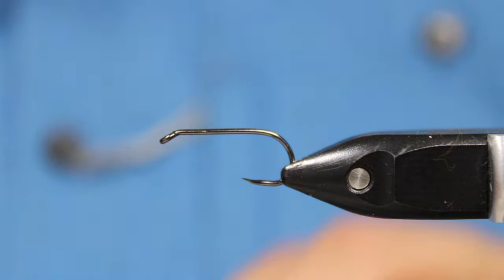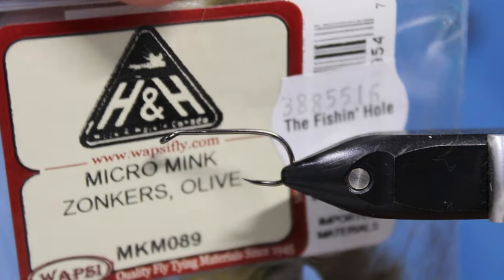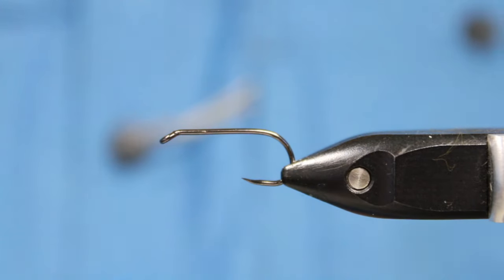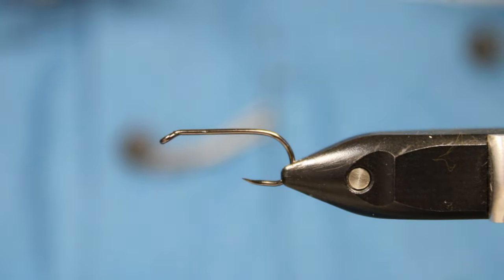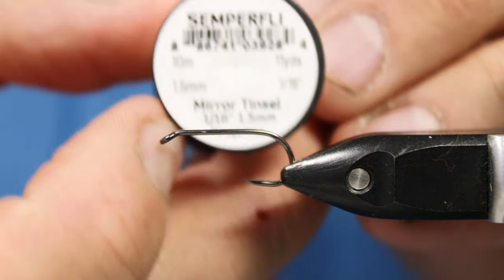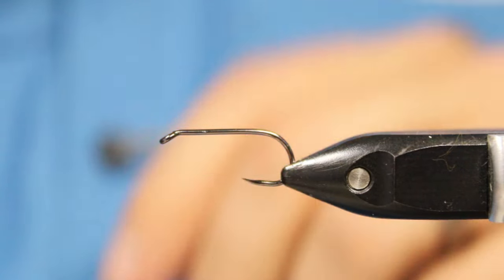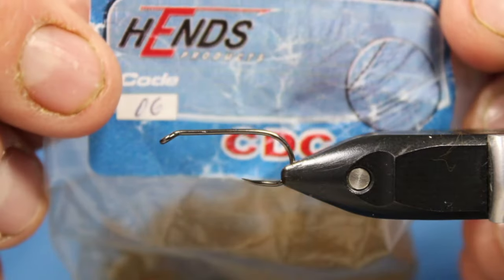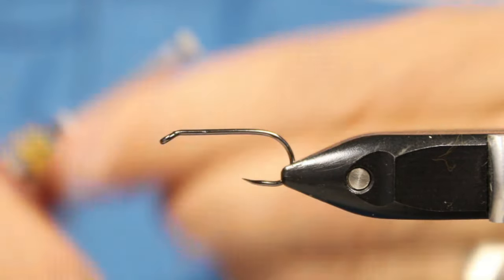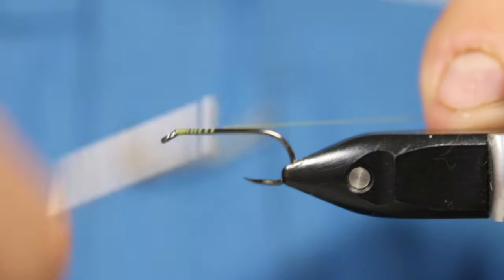For the tail we're going to be using some or-wing — whatever you want to call it — micro mink zonkers in olive. For the body we'll be using some Semperfly mirror tinsel, and for the head area I'll be using some hen's CDC in olive. Alright, let's get her going.